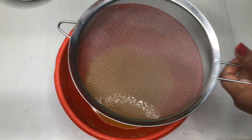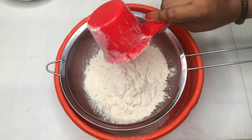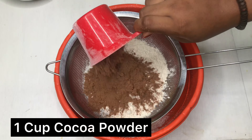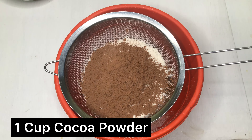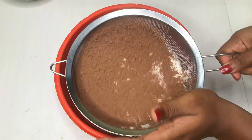Now add one and a half cups of flour, then one cup of cocoa powder — obviously cocoa has to be in this recipe. Sieve both together into the wet mixture.